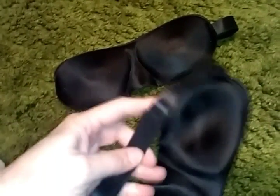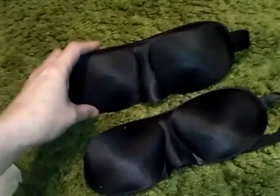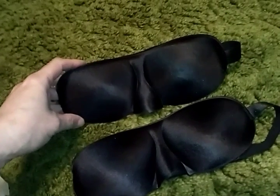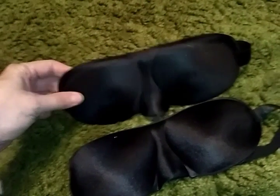I've got the velcro on the back so you can change it to make it tighter. You shouldn't be able to see out the nose part when you put it on, so if you are seeing light at the bottom you're going to want to make it tighter.